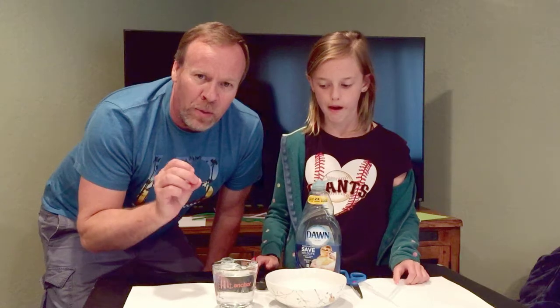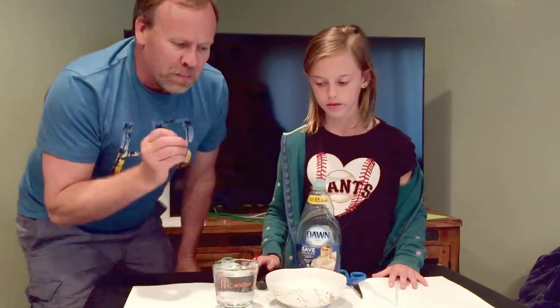Welcome to Kids Fun Science! My name is Ken, and today's experiment is bubbles inside bubbles. Grace is going to help me assist in making the solution.